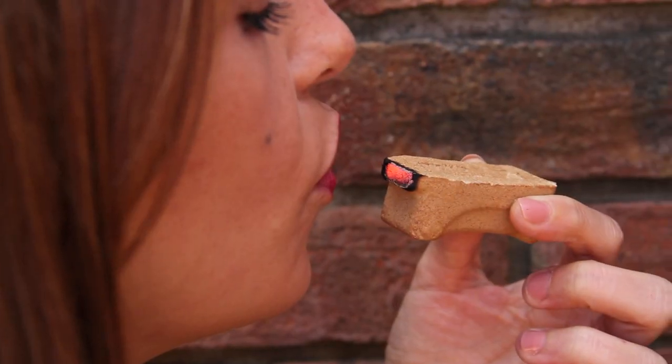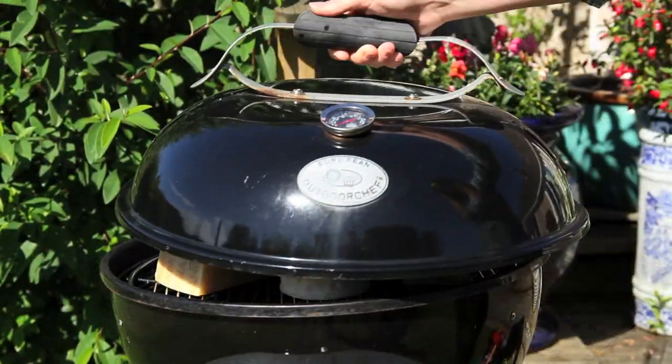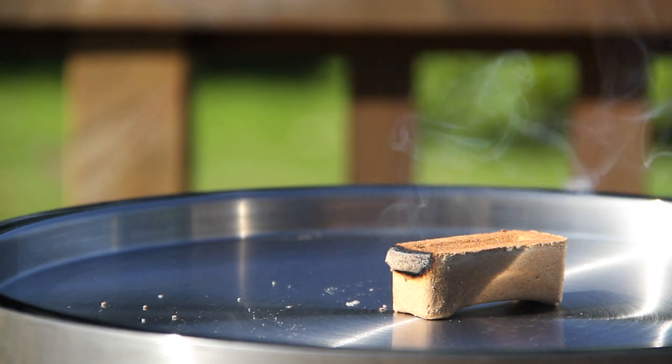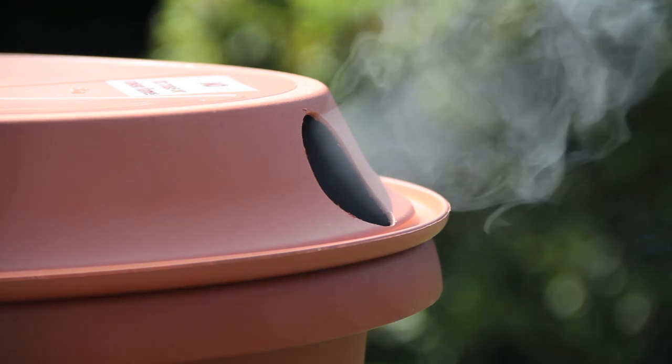Simply light the tip, blow to check the kernel is glowing, then place in your flower pot smoker or other suitable container designed for optimum smoke generation. Cool, clean smoke — they'll stay lit and keep smoldering without the fuss.